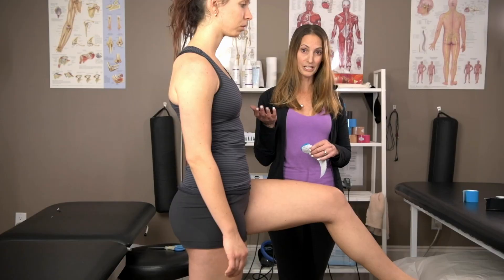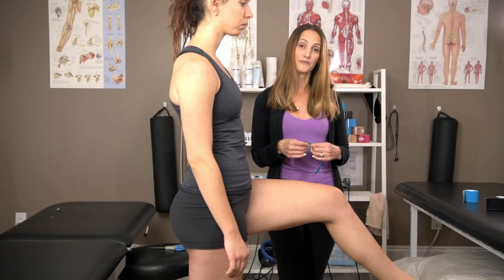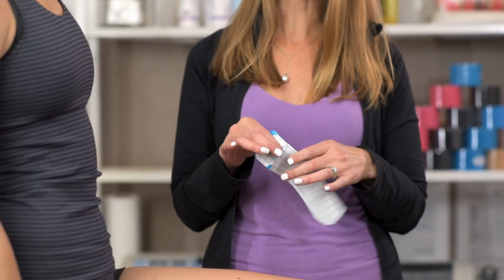A great thing about this tape job is that the patient can do it on their own without a professional to help you. The first thing you want to do is cut your tape to about 15 to 30 centimeters, depending on how big the leg is.